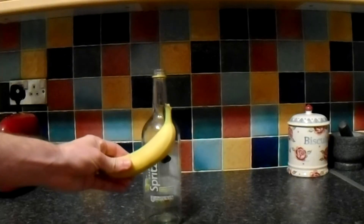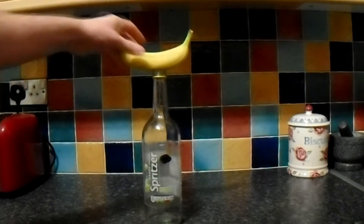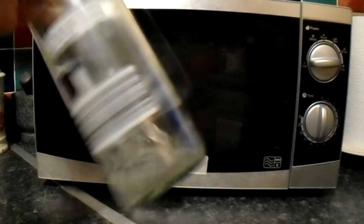How to get a banana inside of a bottle. Put a bit of water in the bottom of the bottle and then zap for one minute in the microwave.